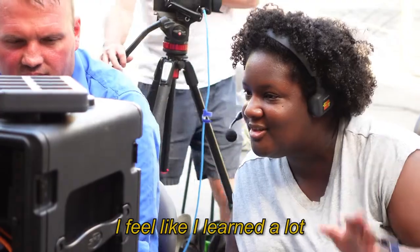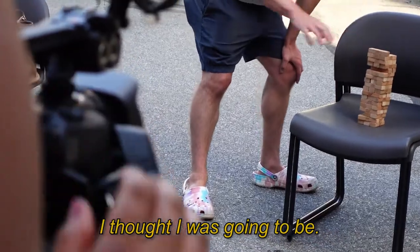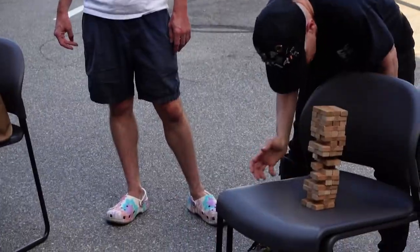I feel like I learned a lot in just an hour and a half or so. Okay, well that was day one. The weather is looking a little scary for tomorrow, but hopefully we will be able to make it work. So wish us luck and I'll see you tomorrow. Bye.